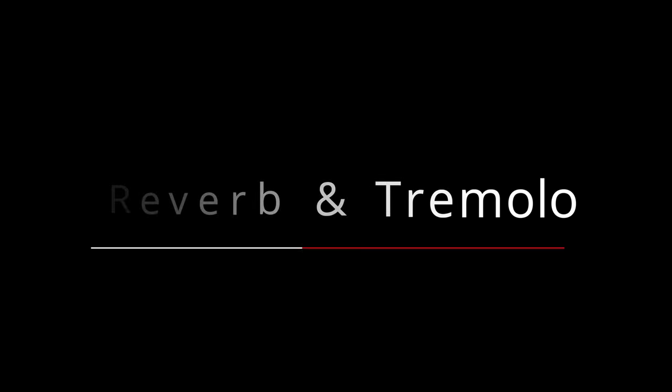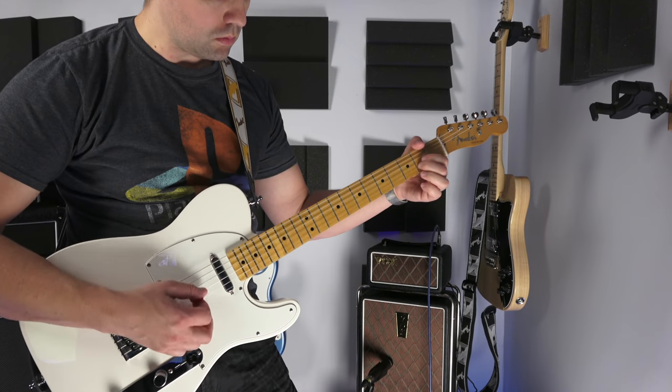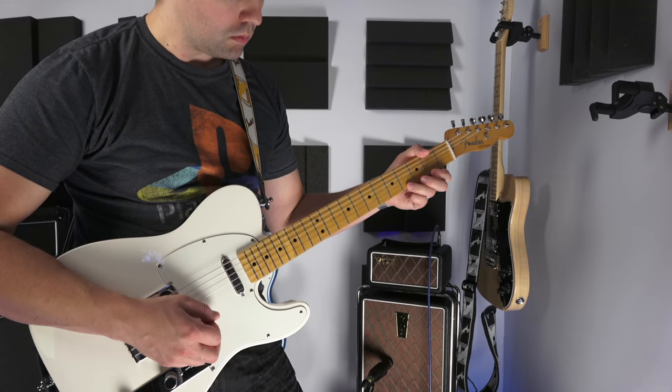On top of the great tones that come with it, it's got great built-in effects — reverb and tremolo. Reverb max — it sounds like a real reverb. The tremolo — I'm not a big tremolo fan, but if you're into that you can do some surf kind of stuff. No need for pedals.